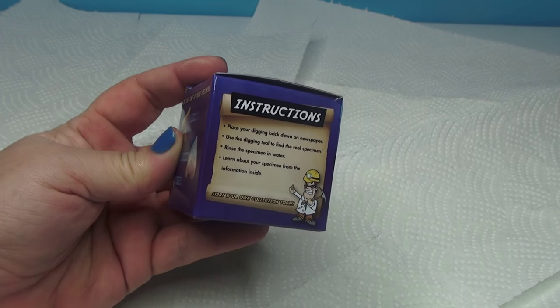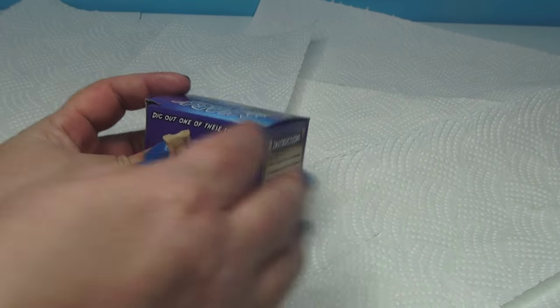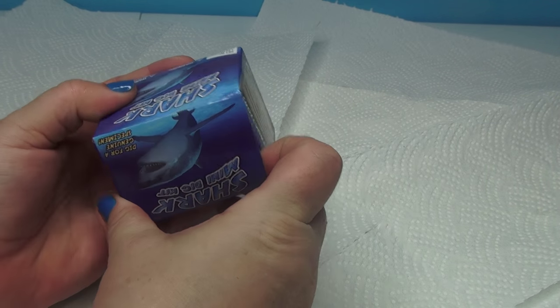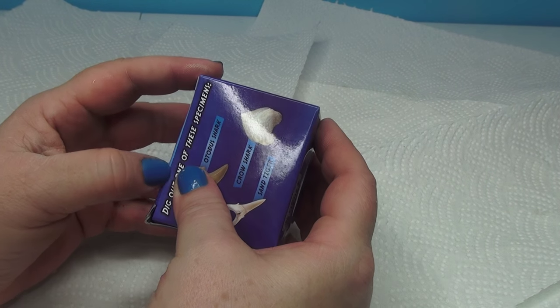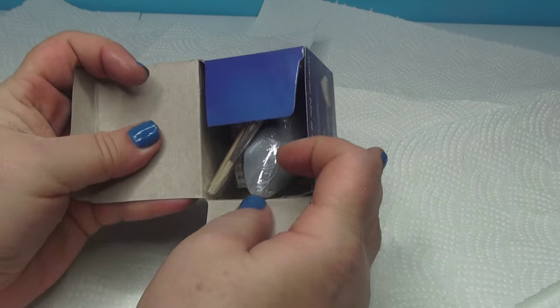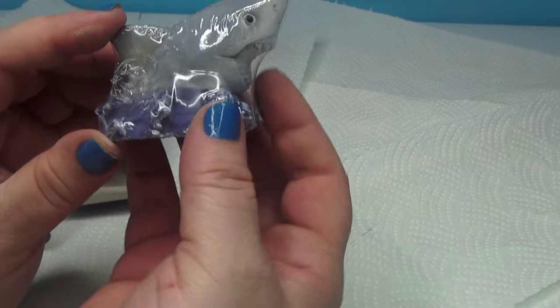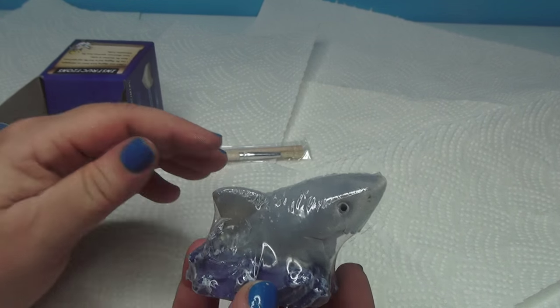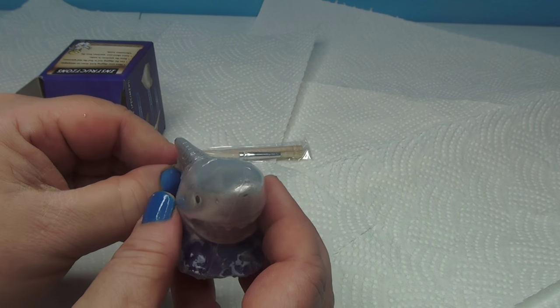It looks like their teeth. So I'm using a paper towel because it's easier to control the mess that you make instead of putting it down. You can use newspaper. So it's so cute. Oh, look what I got — I got a little shark guy here. And I got my digging tools.